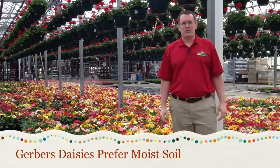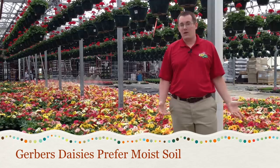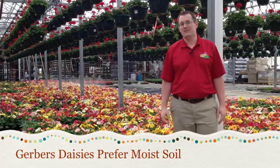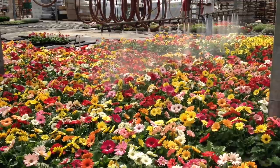Keep your Gerber soil moist but not too wet. Likewise, allowing a Gerber to dry out can really stress the plant out. Plant Gerber daisies in soil that drains easily.